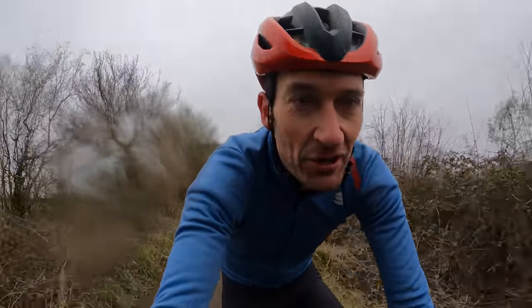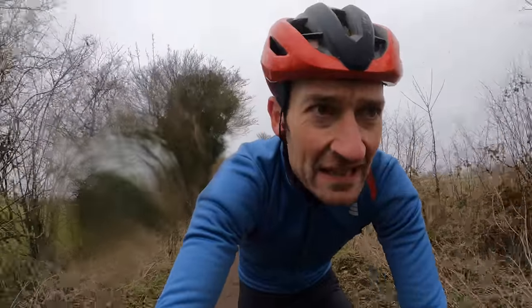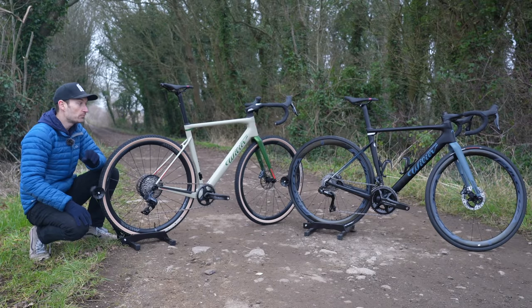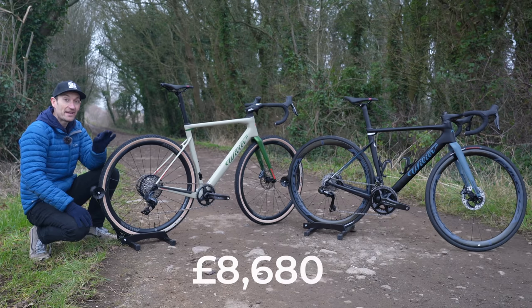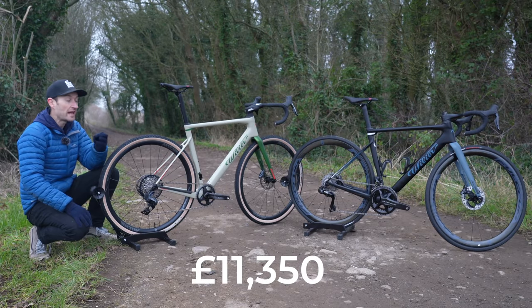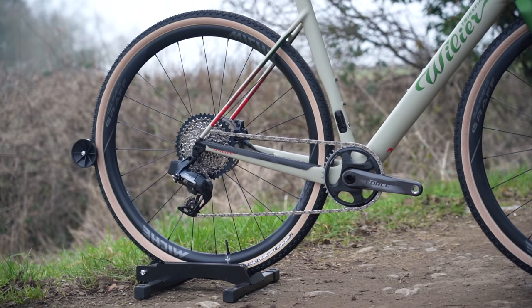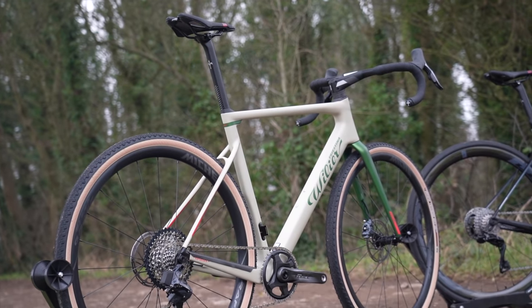It looks fantastic, the ride and performance is fantastic — but the price is also quite something. Make sure you're sitting down: prices start at £8,680 and go all the way up to £11,350. It's certainly an expensive, high-end offering. The bikes here are just two examples of the available builds — there are Shimano, SRAM, and Campagnolo EPS builds to choose from.